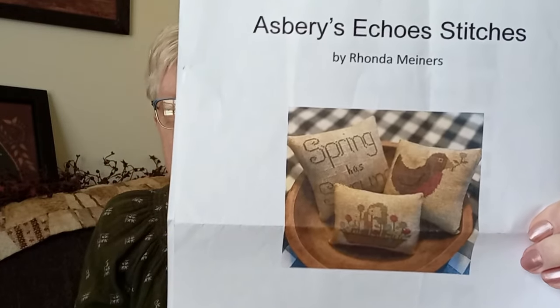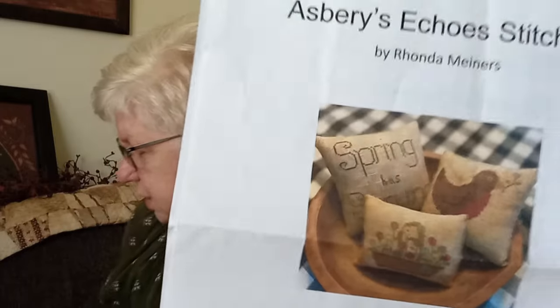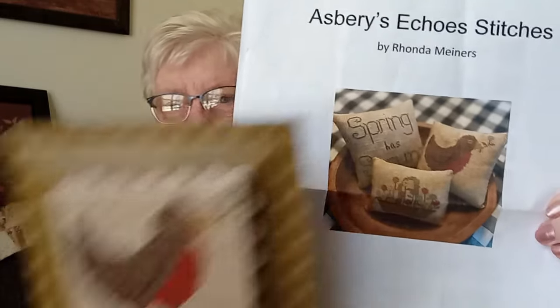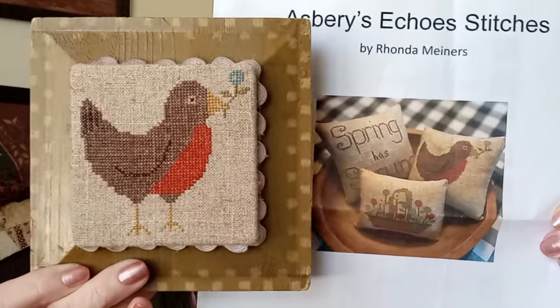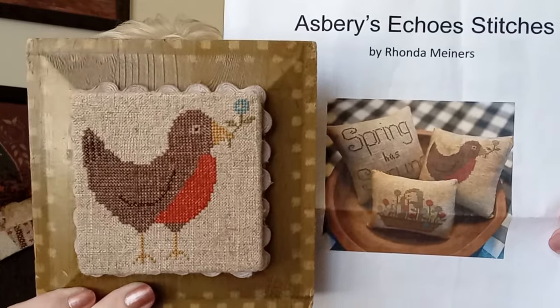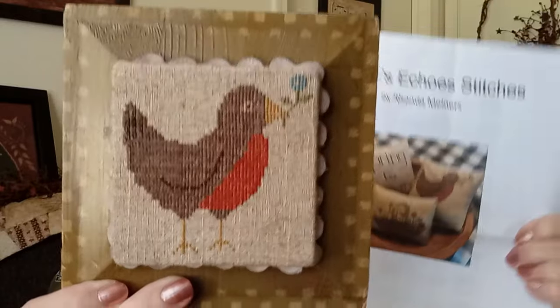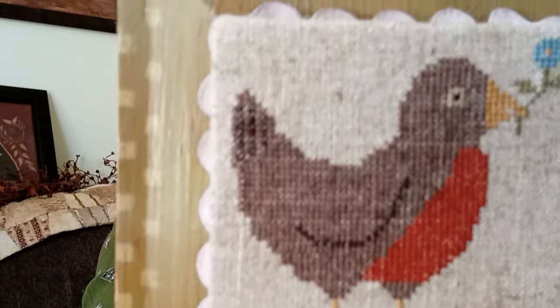Last month I did a drawing for this pattern from Rhonda at Asbury's Echoes — you can see the little Robin. I showed this on my last FlossTube, but just in case you're new, this is the finish for that. I'm only doing the one from the pattern.